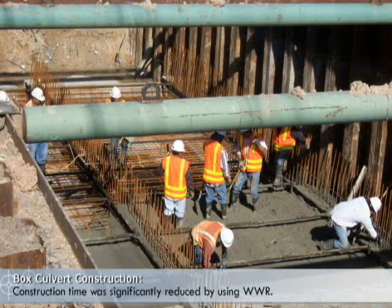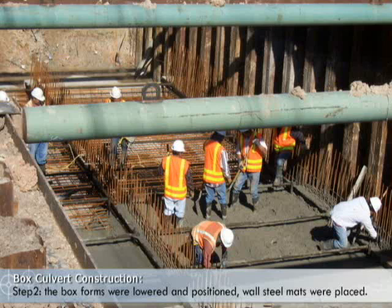Construction time was significantly reduced by using WWR. The steel came in mats that were placed into position. This was accomplished in three steps: the bottom slab mat was placed and concrete poured; the box forms were lowered and positioned and the wall steel mats placed; the last step was placing the top slab mats and then placing the concrete for the slab and walls.